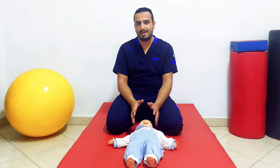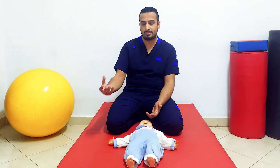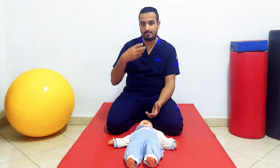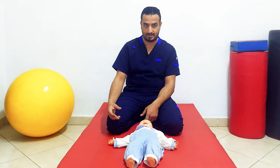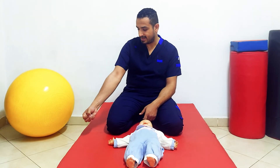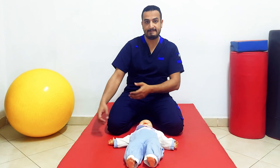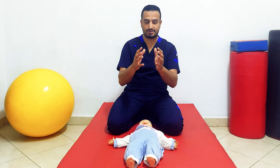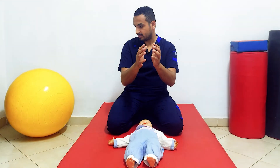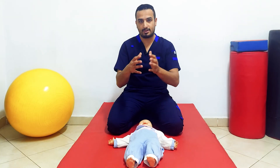However, the persistence of this reflex may interfere with several functions. First, feeding: when an infant wants to take food and put it in his mouth, if this reflex is still present, he can't flex his arm toward his mouth because extensor tone increases toward the face side. Second, bimanual hand use: if the infant is holding something with both hands and turns his head, one arm will extend and the other will flex, preventing him from maintaining a bilateral grip.